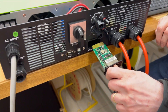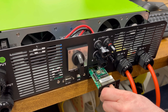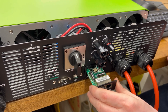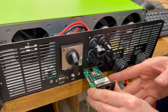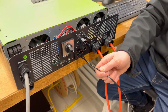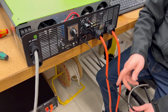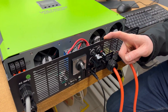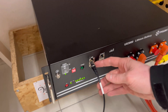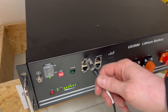Then we insert the card back to the BMS port. We use the cable that is provided with the BMS card. On the inverter side the pins are 4 and 5. On this side we use the serial port, the RS485, not the CAN.